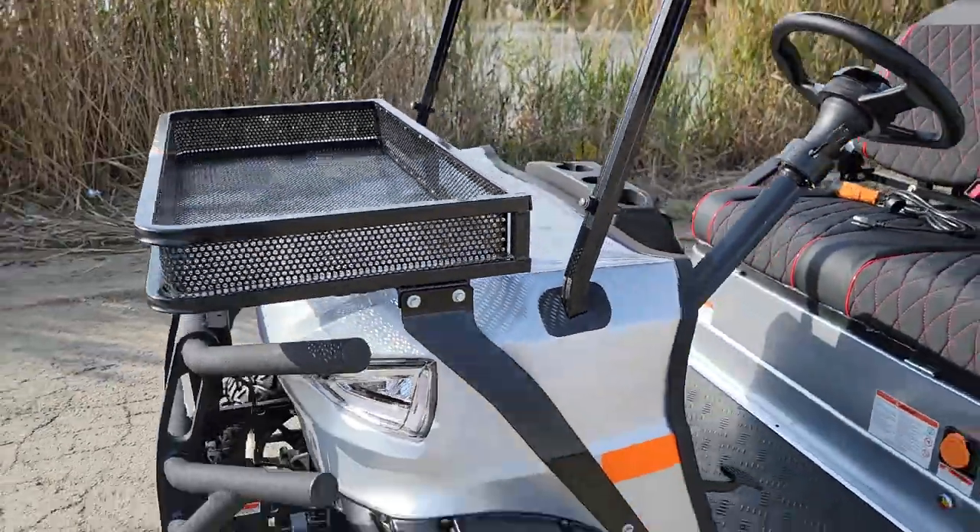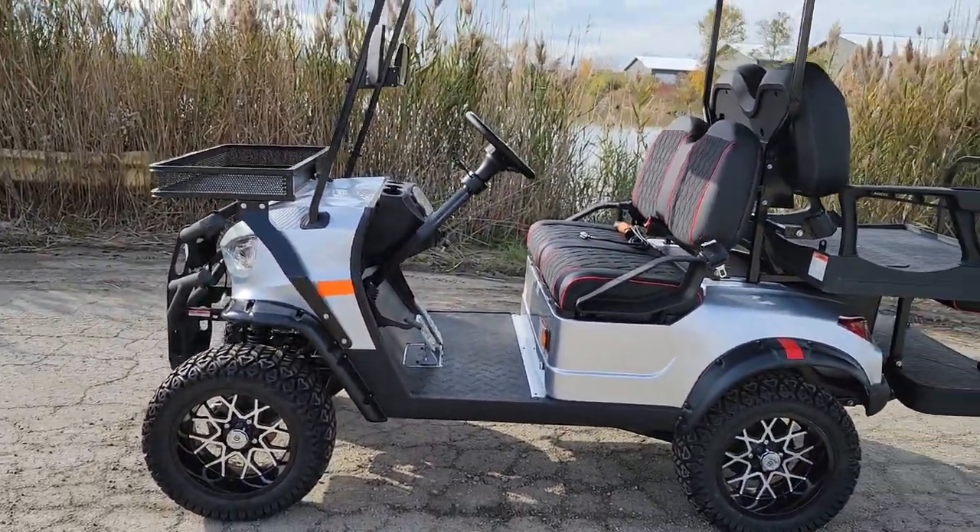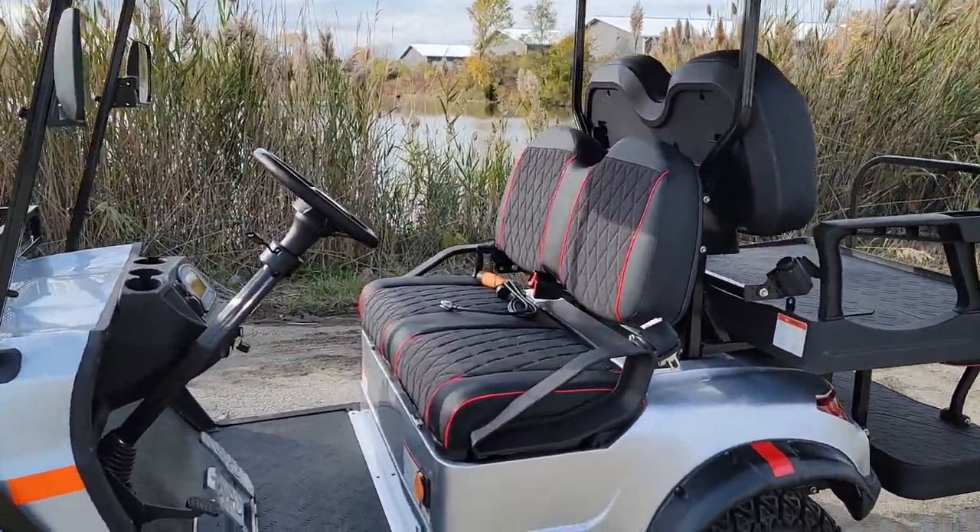You've got nice shocks along with disc brakes in the front. Call us right now — a few different colors in stock: we've got silver, we've got black, blue, and red.